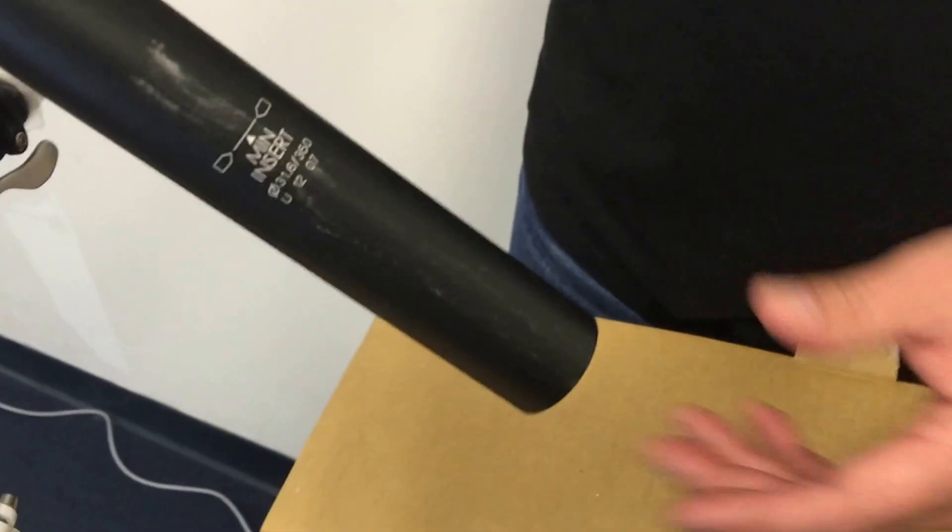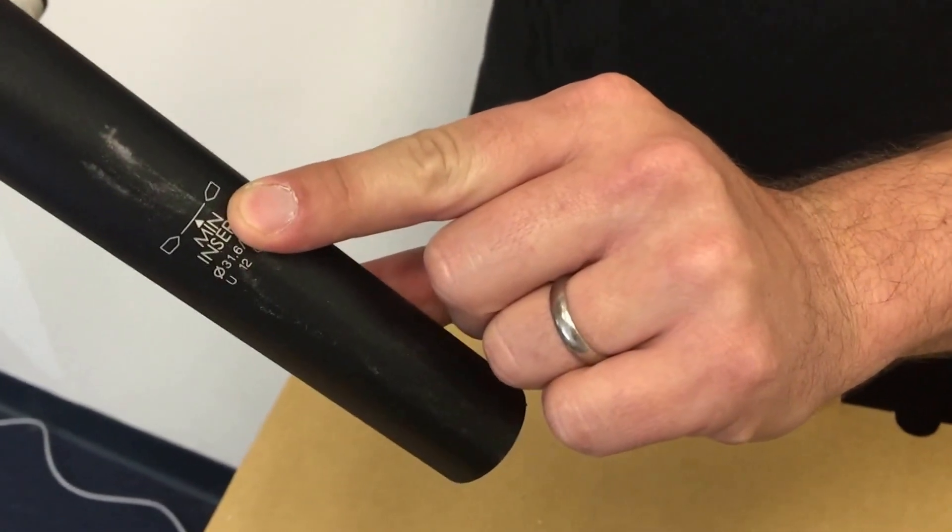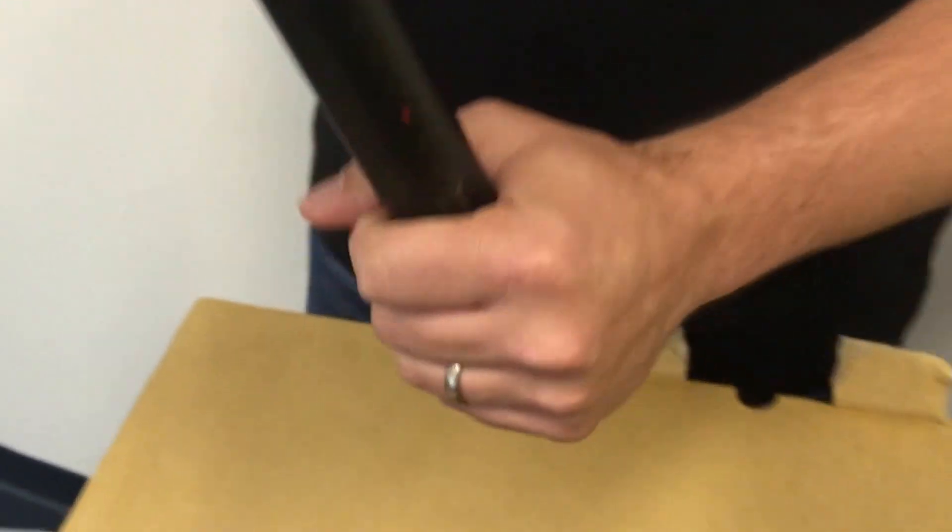One very important thing to note: do not insert the C post anywhere past the minimum insertion line. That is very important. Go ahead and slide it in.